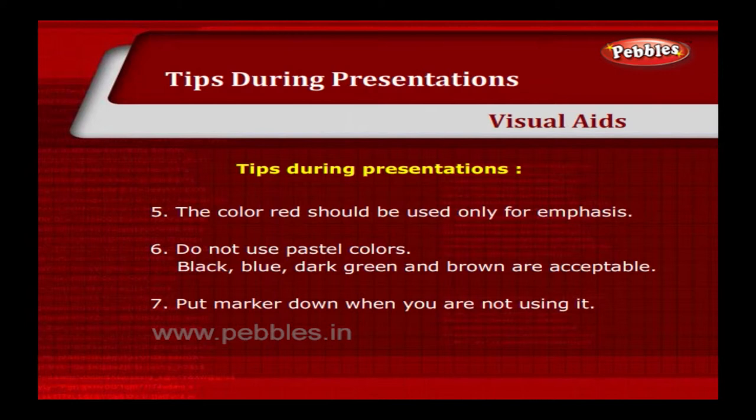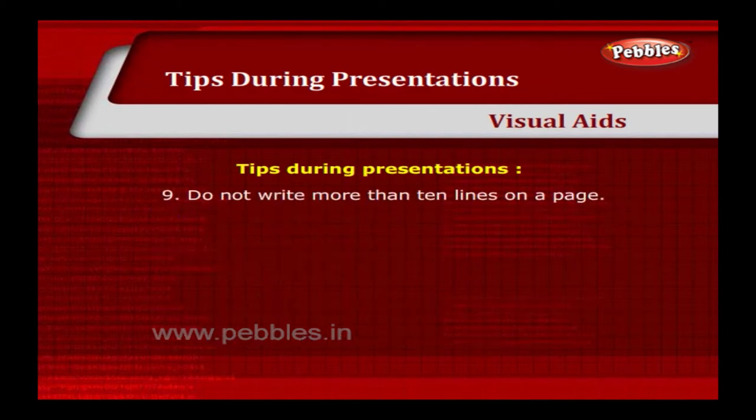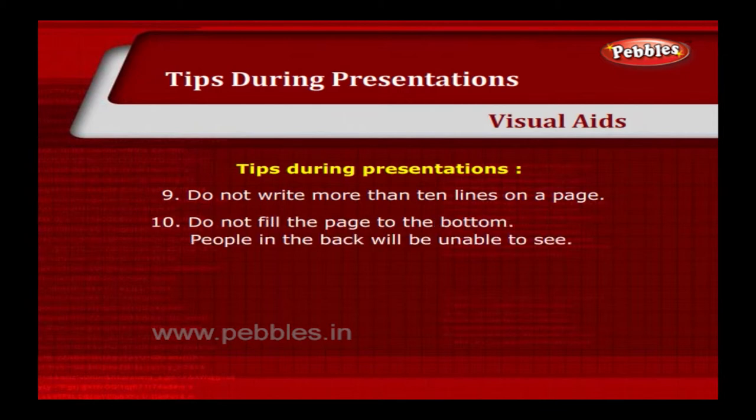Put the marker down when you are not using it. Don't talk to the board while writing on it. Do not write more than 10 lines on a page. Do not fill the page to the bottom — people in the back will be unable to see.